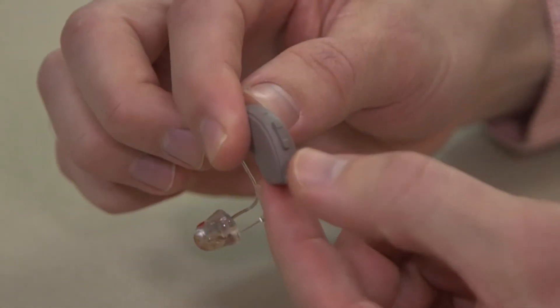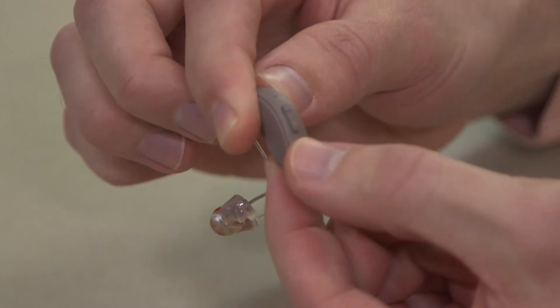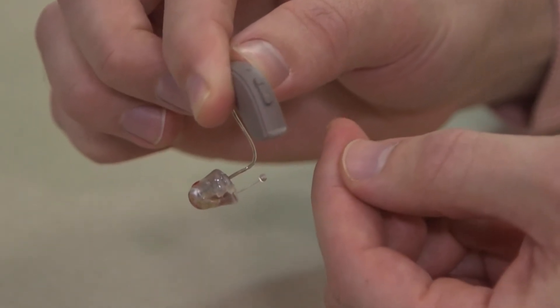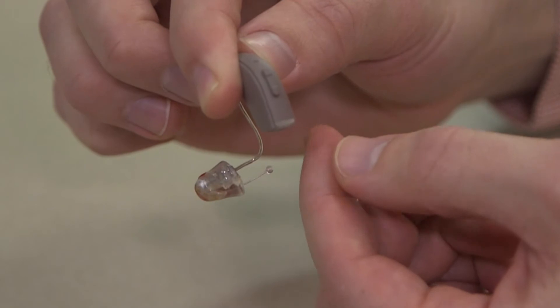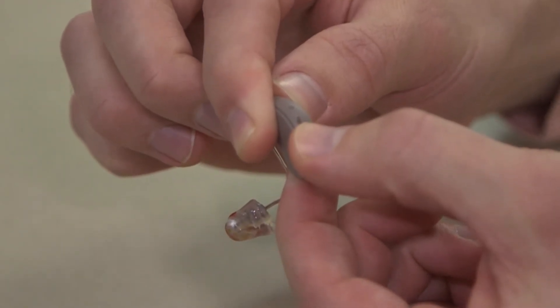One way is to have a button on the hearing aid designated to switch into a streaming capability. We currently have this set of hearing aids activated so that a down press on the volume toggle switch switches into streaming mode.